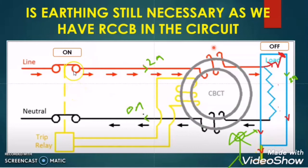So earthing is still necessary even if we have RCCB in the circuit. We have underestimated earthing — the earthing not only has the job to release or discharge the earth leakage current.